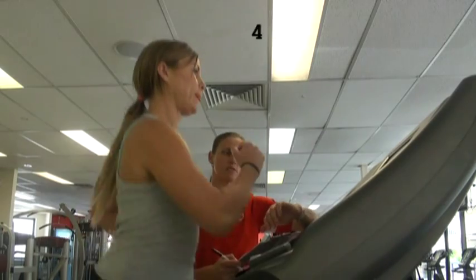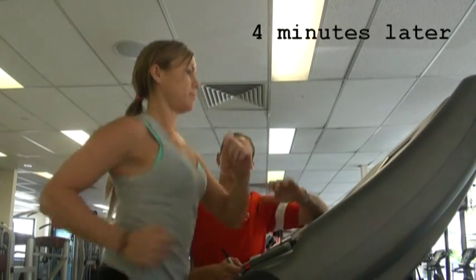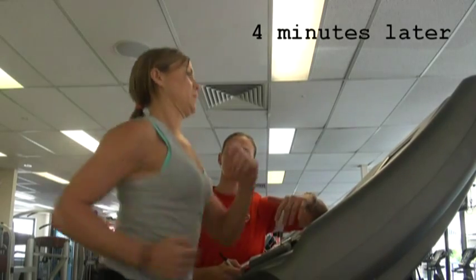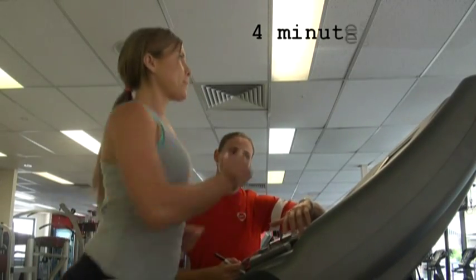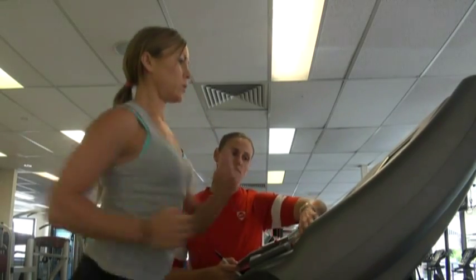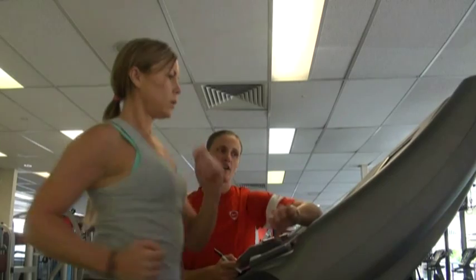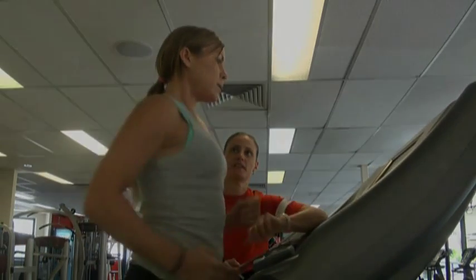Last ten seconds, Sharf. Just really stride it out. So what I'm going to do in the next ten seconds is take the incline down, slow the speed down, and take it through a bit of a cool down. Five, four, three, two, one. Decreasing that speed and incline. Your heart rate got to 150 beats per minute. Good job.